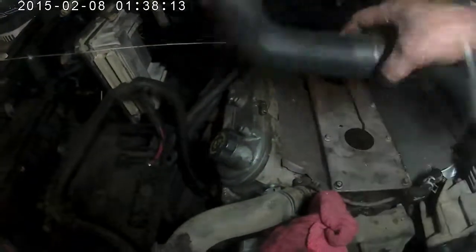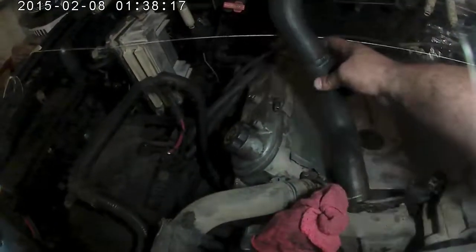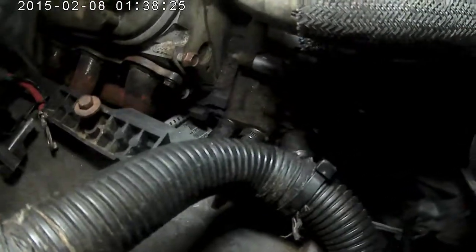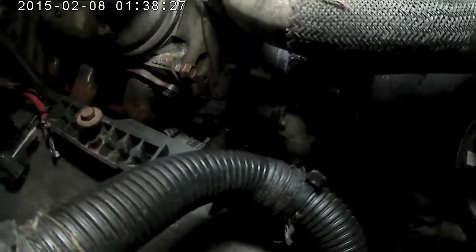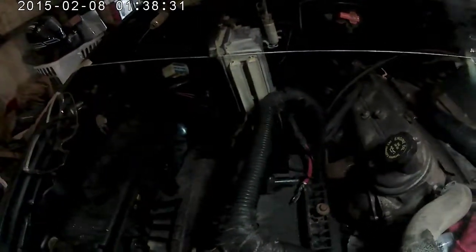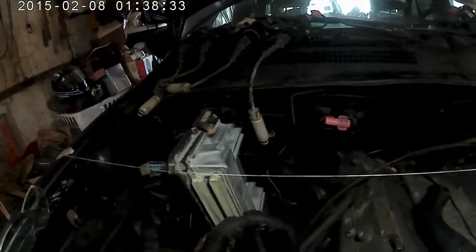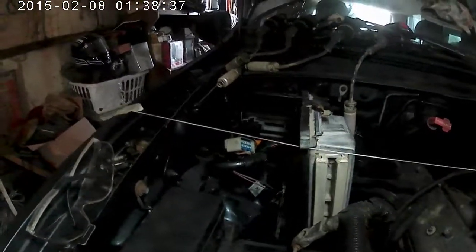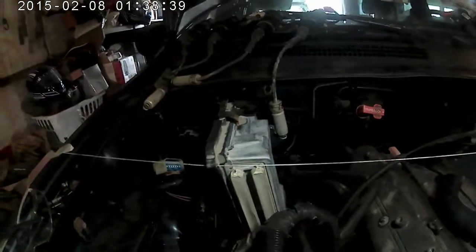Lower radiator hose that I created out of a couple of pieces and parts kicking around here — that'll work fine to go from down there to the GM thermostat housing. The Jeep starter cable should work. TCM is mounted in the Jeep TCM location on a Jeep TCM bracket. That's going to work.